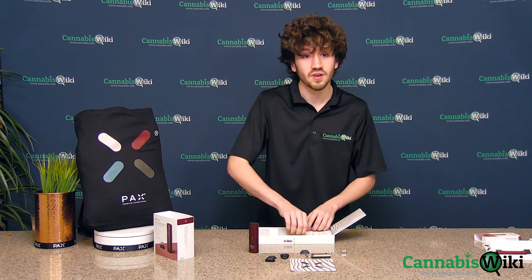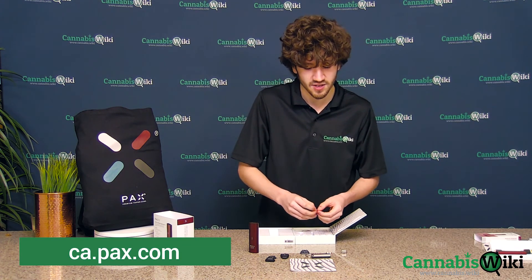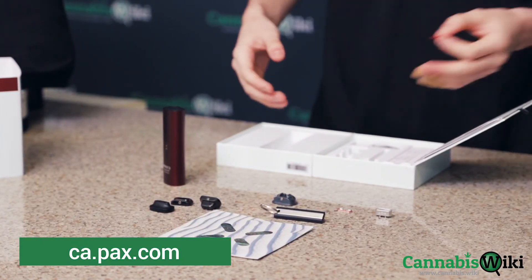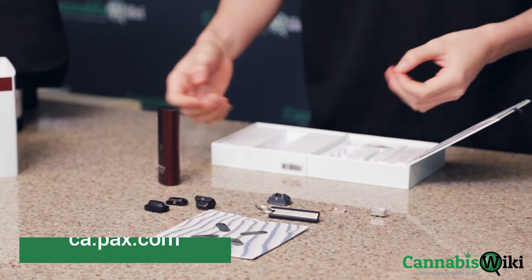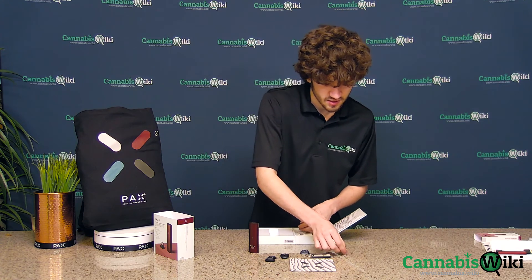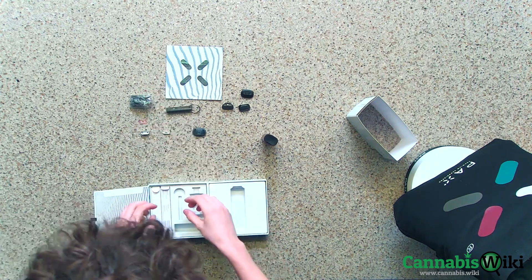Now all of these things that I have here, you can actually buy replacements for individually on their website, which is fantastic if you're like me and you tend to lose little bits. Otherwise, I just like to keep it all in the container because it has all the slots, it's pretty compact and I can just sort of put it on the shelf and go back to it whenever I need the little bits. A little extra o-ring there. A carrying bag.